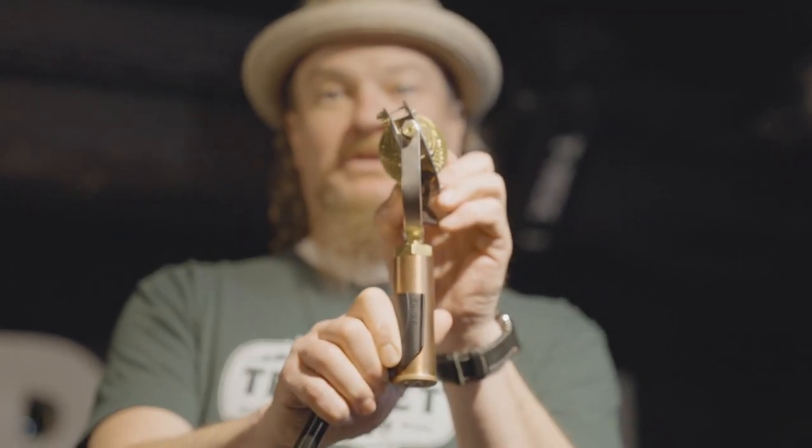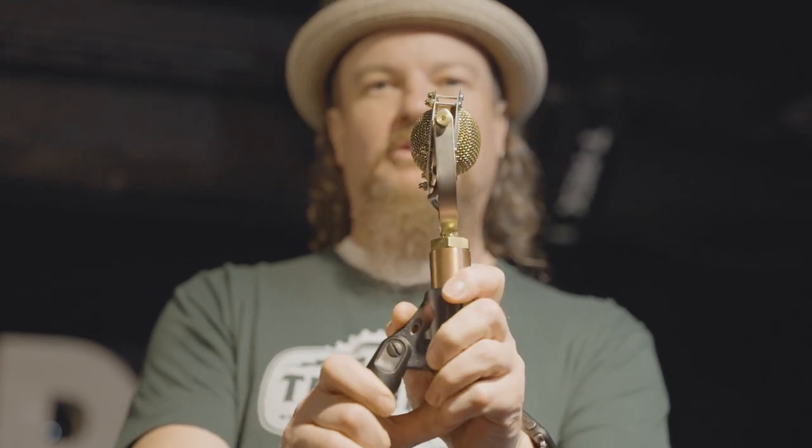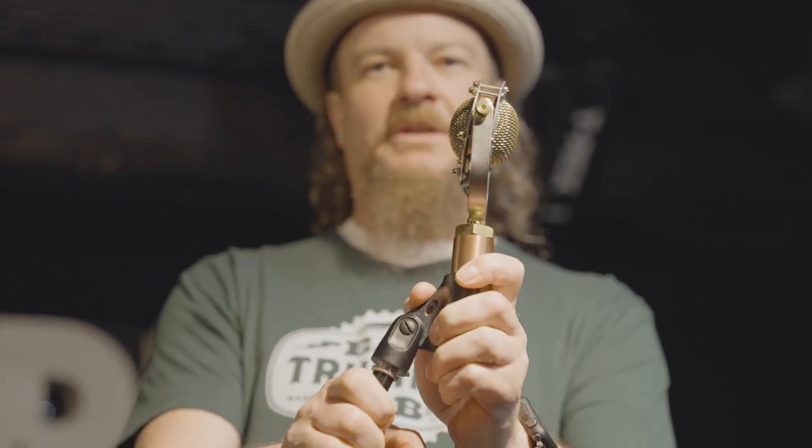This microphone also comes with a European adapter for European mic stands. Now we'll put it on the stand. Remember that the silver screws face towards what you're micing and the brass screws face towards the audience. You'll notice the microphone pivots in different ways — it pivots on the mount up and down and it can also pivot up and down on the clip.